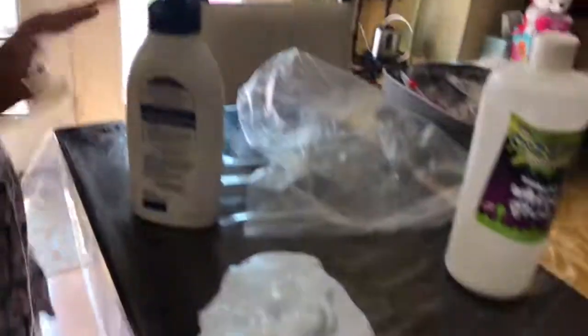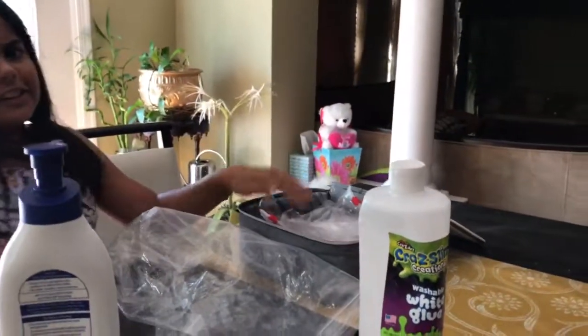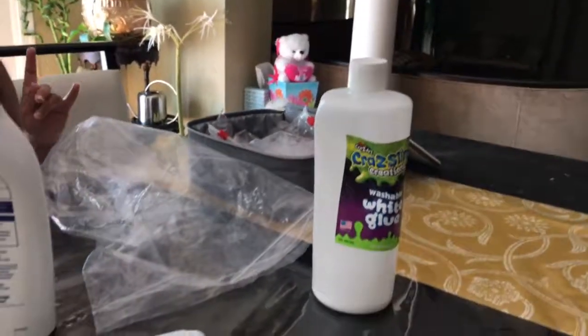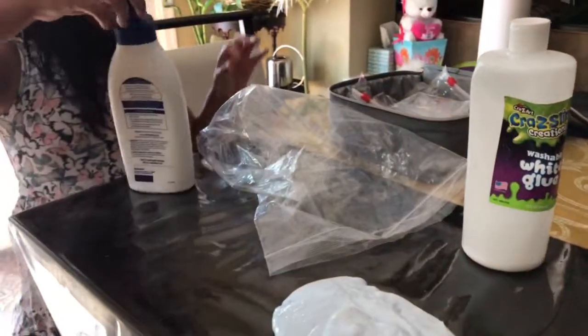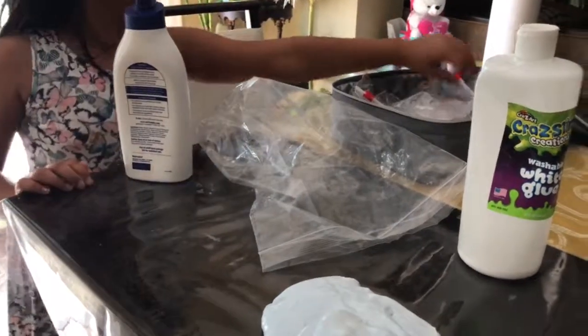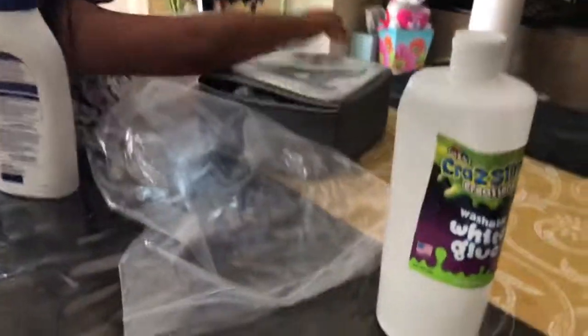Okay guys, hope you like this video. And the same goes for all of these slimes. If you're making fluffy slime I don't make that, but if I do I will make a video and show you guys. I only know how to make milky slime and add food coloring to make different slimes. I know how to make glossy slime too.